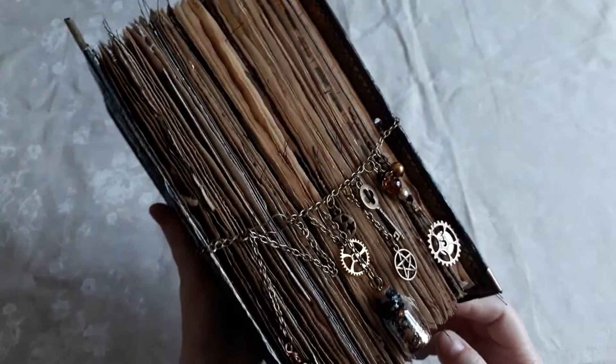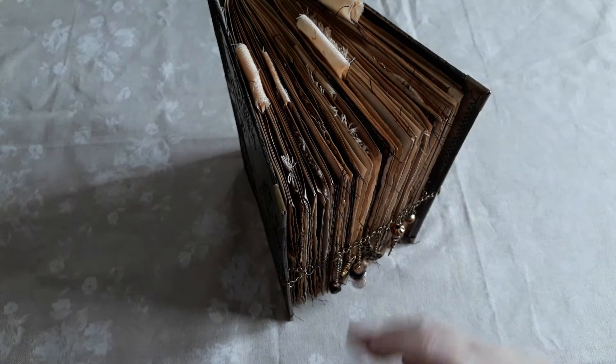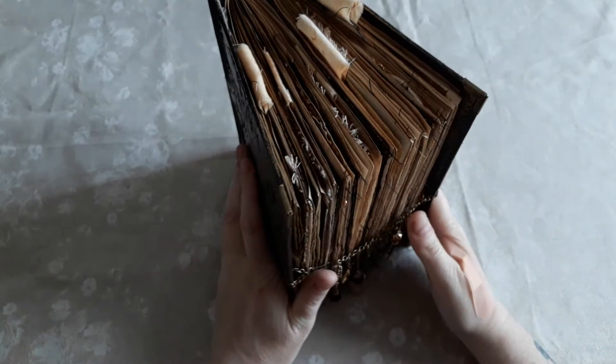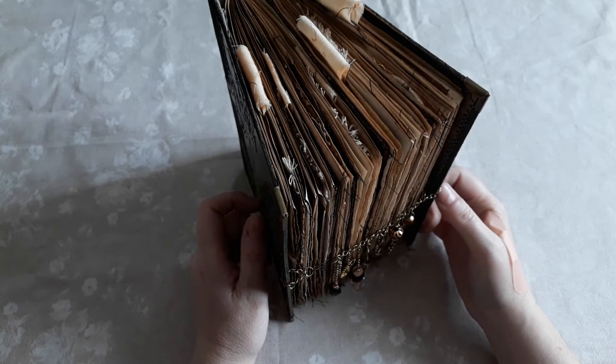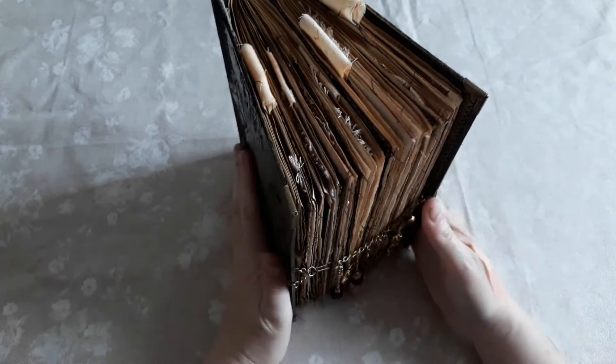When I first saw this kit I was inspired by the concept of urban witches, because there's lots of metal corrugated card imagery, screws, cogs, that kind of thing, and then that developed as an idea and turned into a sort of urban alchemist witch's grimoire.